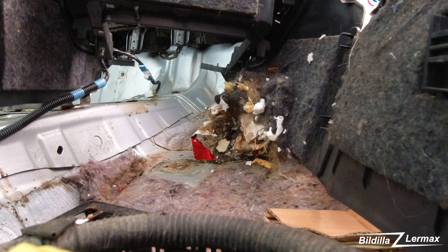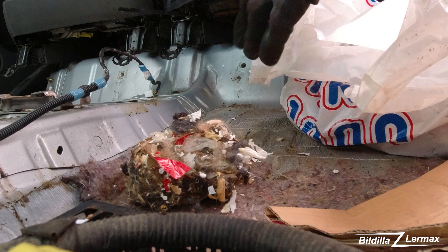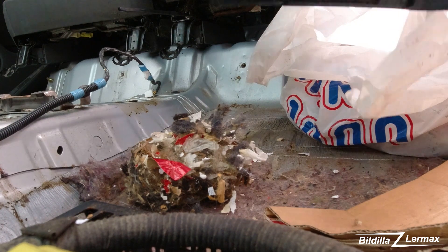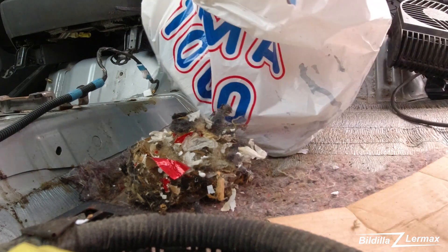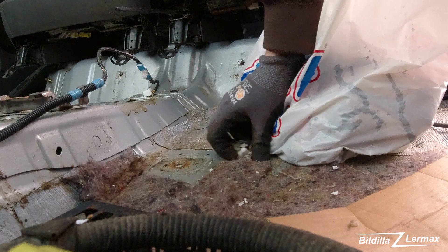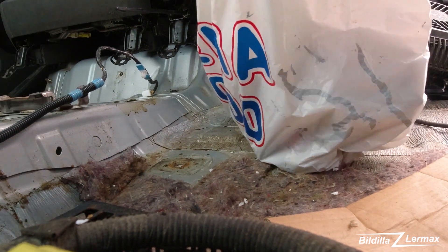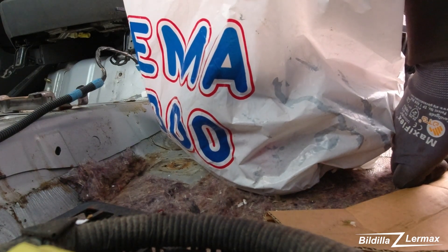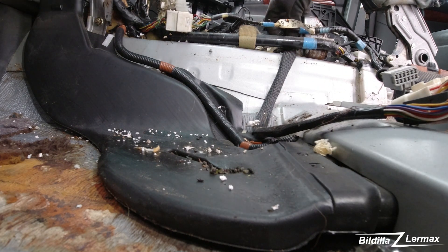I'll take out this part of the little console, just have to take it off. Look - the mouse has been in here eating the insulation. There's a lot of garbage so I have to take the vacuum and clean it out. There's a lot in between the wires - that is not a good sign.